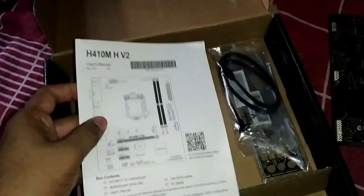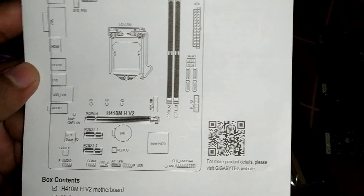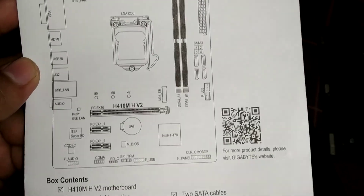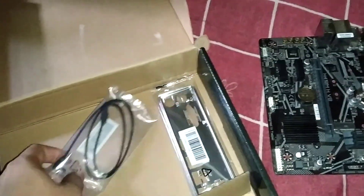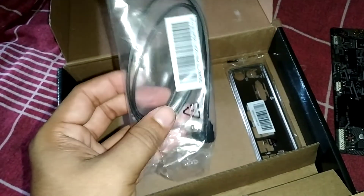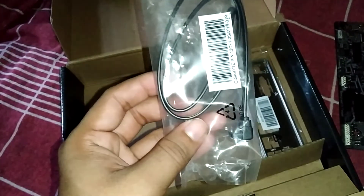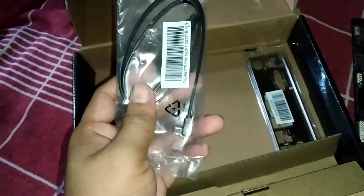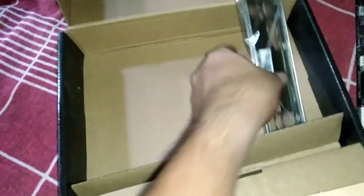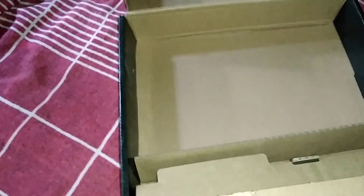Here they have a quick manual with an image of the motherboard and component labels. They also provide two SATA cables — I already used them in another PC. And here is the IO shield, which is pretty good. That's everything in the box.